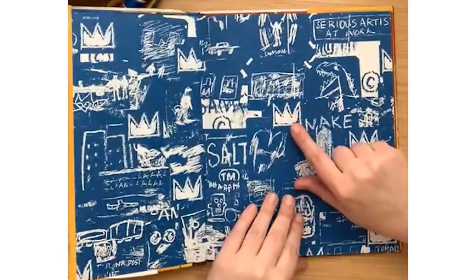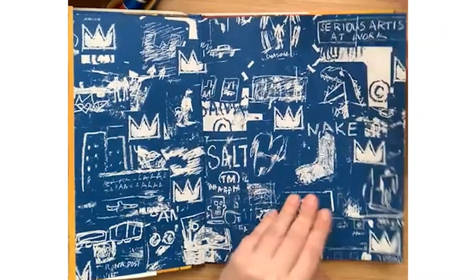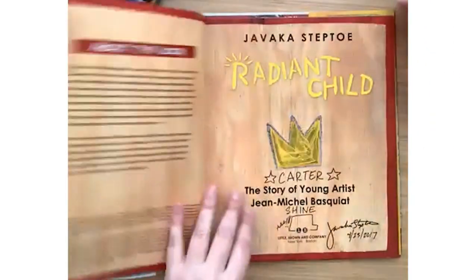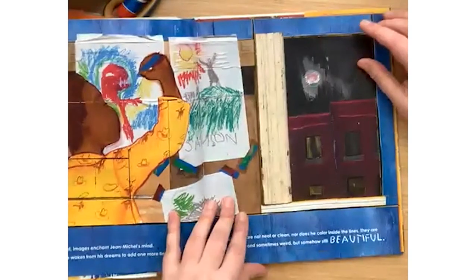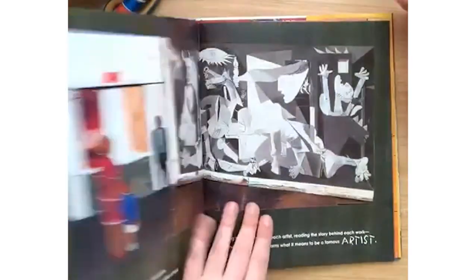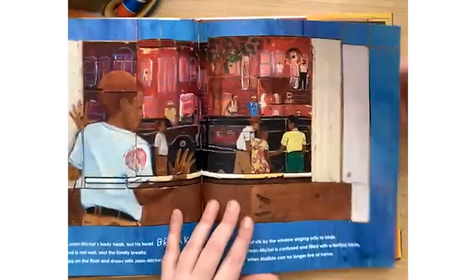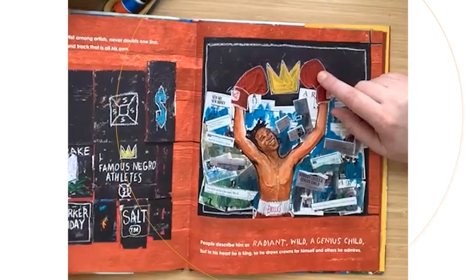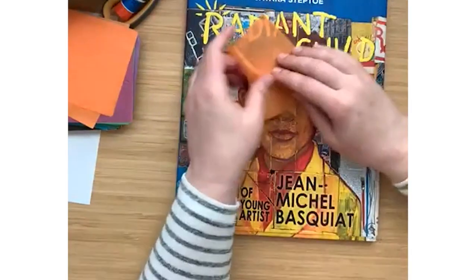One of the things that Jean-Michel the artist does a lot of in his artwork is make crowns. That's because he thinks they're special and he likes to draw them near people in his artwork to show that they are important to him. That's what we are — we are famous and talented collage artists. So this book inspired this crown also.